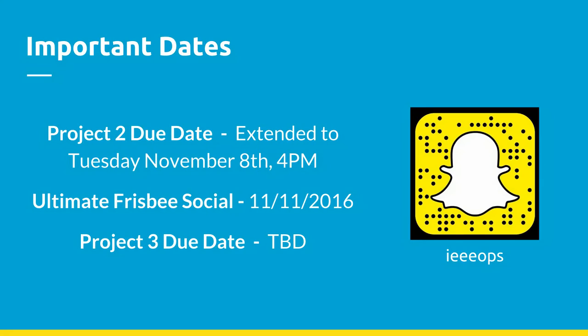Any final questions before we finish lecture three? Alright, you guys are good to go.